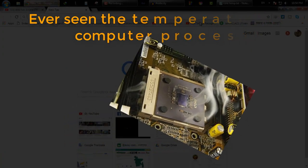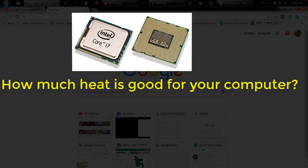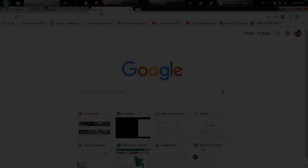Ever seen the temperature of your computer processor? How much heat does it make? How much heat is good for your computer? How to reduce the heat of the processor? If you want to find answers to all these questions, watch the whole video.